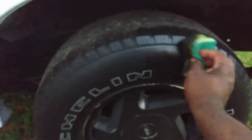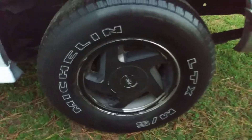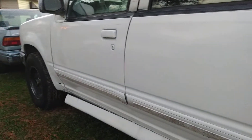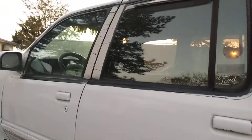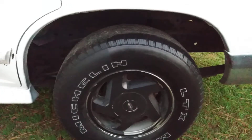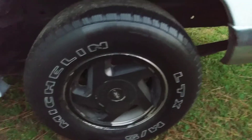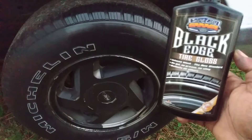Let me show you what you get when using it with the nail guard sponge. This is the first coat on my other first-gen wheel — the one I painted myself. That first coat looks pretty darn good as you can see, and it's pretty glossy too.